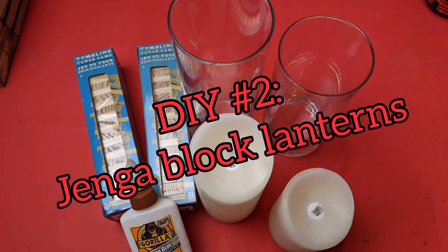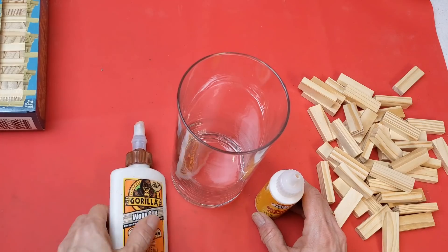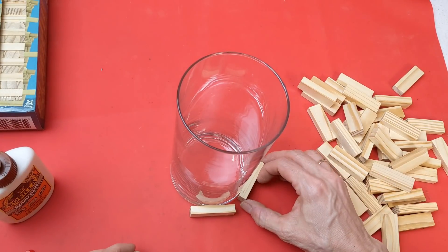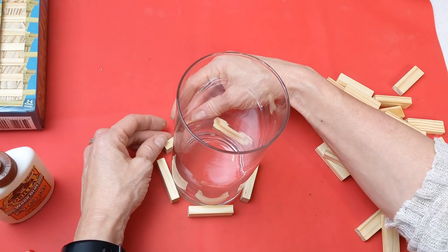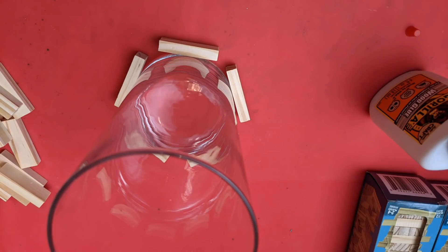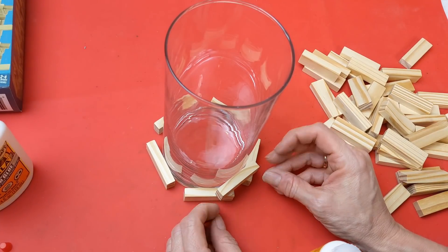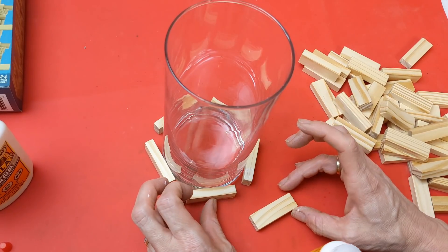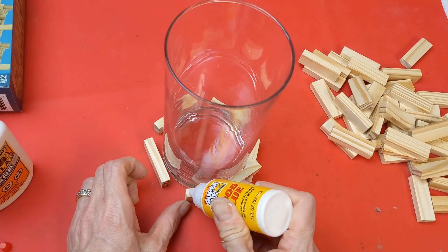For our second project, I'm using two different sizes of glass cylinder vases from Dollar Tree, more tumbling tower blocks, some Gorilla wood glue, and some sort of light source to go inside. I did try the super glue wood glue from Dollar Tree for this and was really pleased with how it worked. I'm using five tumbling tower blocks on their side and spacing them as evenly as possible around the base of the vase in a pentagon shape. Then very simply put a dot of glue connecting them across. I made something similar to this last year — you can see I made a pedestal using these tumbling tower blocks doing them in a circle.